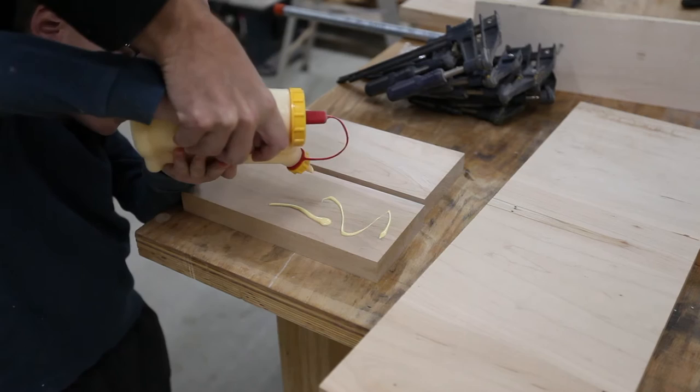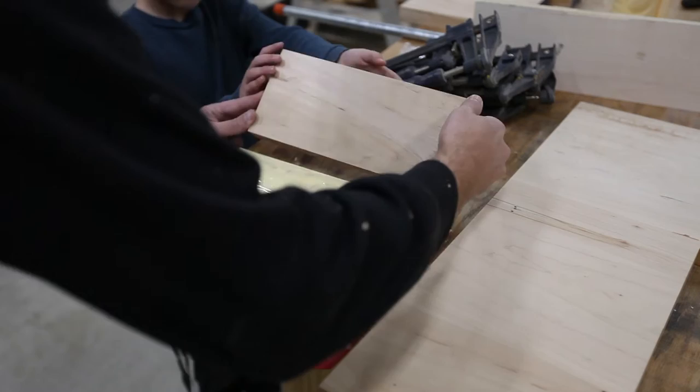I want to put it all over. Put it like this. Okay, let's get some clamps.